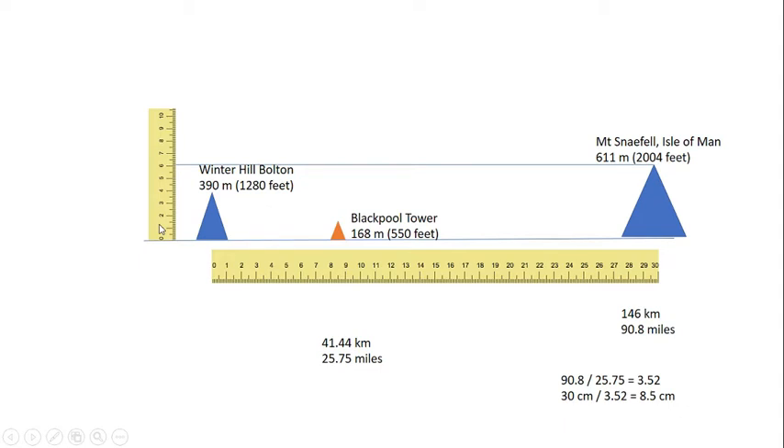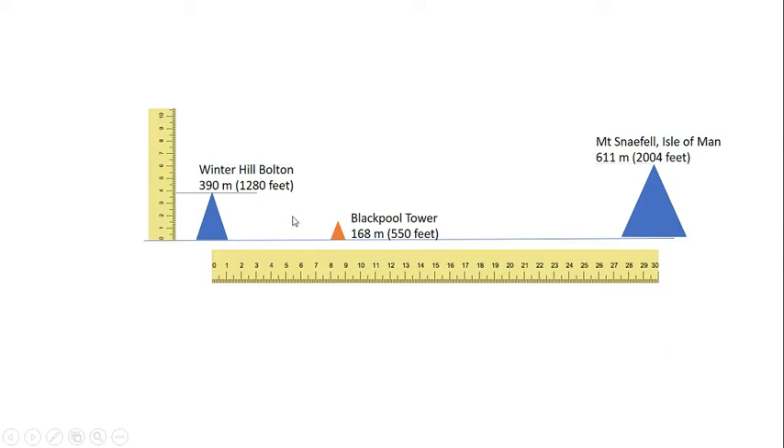The vertical scale is exaggerated. If we didn't exaggerate it, these peaks would only be a couple of pixels high and very difficult to see. So we exaggerate the vertical scale in order to clearly see what's going on, while the horizontal axis remains to scale.